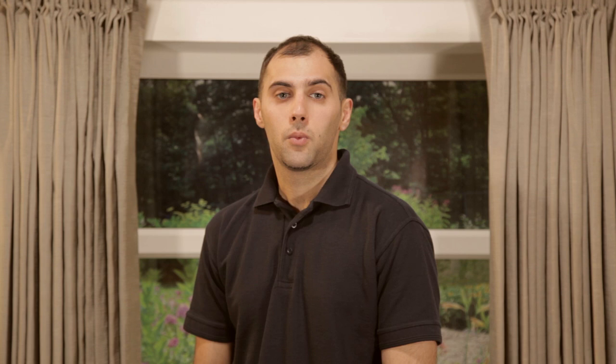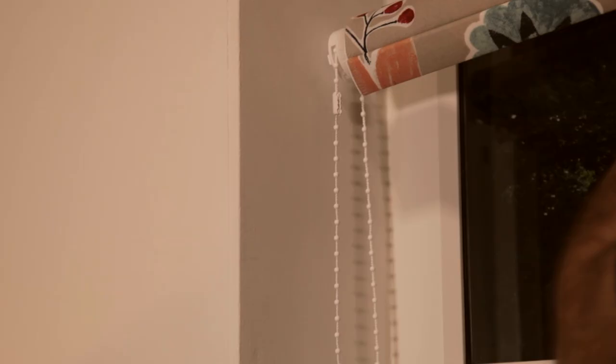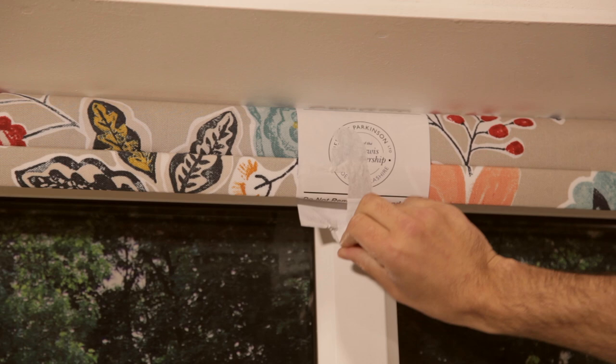Ensure the brackets match the idle and control end of the blind. Once the brackets have been fitted, the blind can be inserted. With the fabric rolled around the tube, offer the idle end to the idle end bracket. With the idle end in place, offer the control end to the opposite bracket and secure the blind in place.